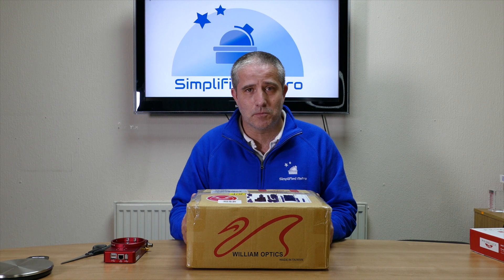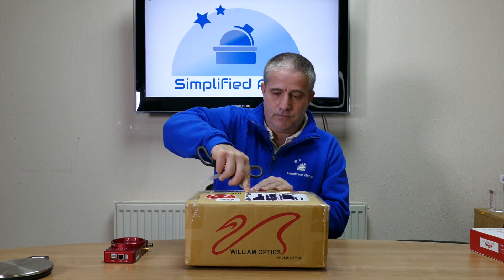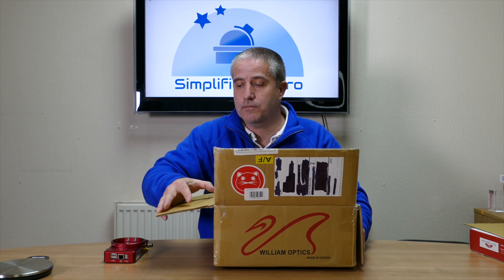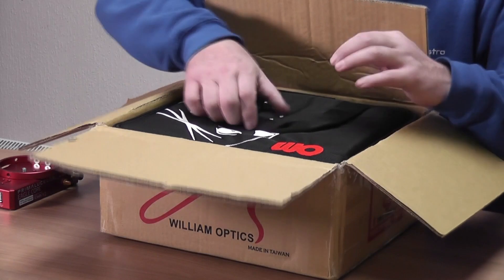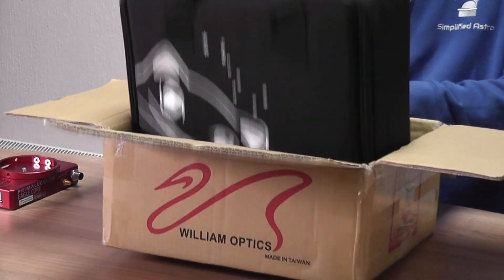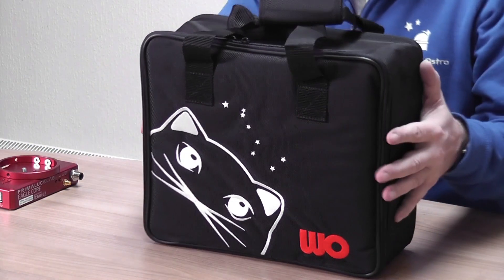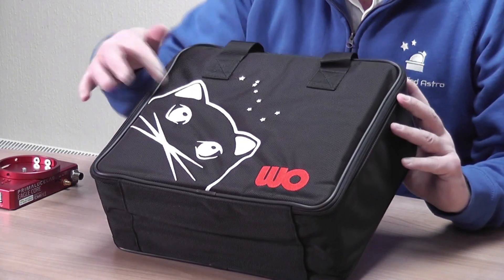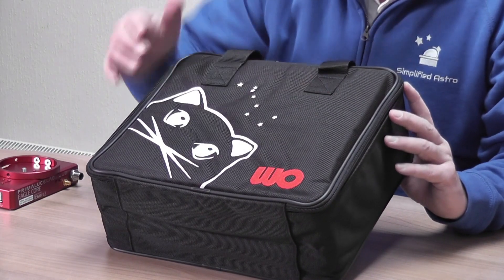So I'm going to open this box and let's have a look at what's in there. We've got our little bag with the William Optics logo on it — that's quite nice. The Red Cat logo there is actually all stitched in, embroidered, and the William Optics logo there is also embroidered. That's really nice.